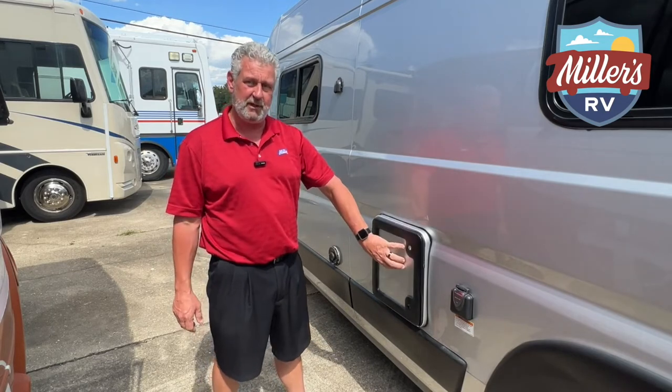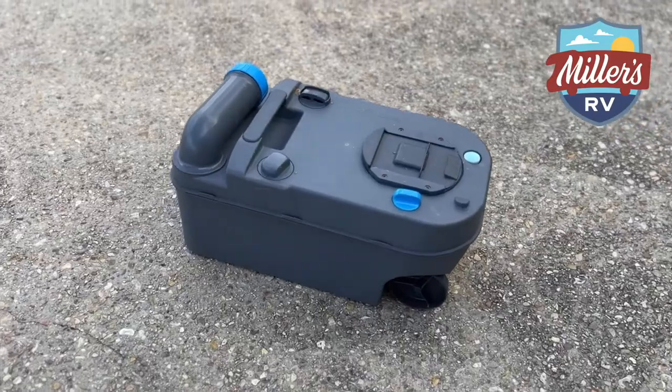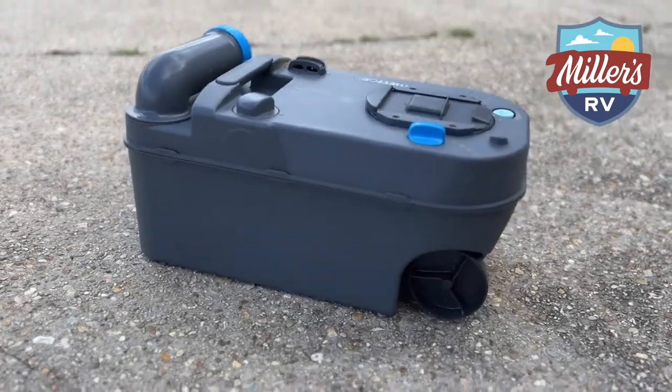Now, Cassette Potties — there's a lot of units out there, especially in the B-van market, which is red hot right now, that have this built into them. Basically, what that means is you've got a gray tank for sink and shower, but you do not have enough room to get a black tank underneath it to catch all of the sewer waste coming out of the toilet. So what you have is a cassette tank that you pull out just like a cassette tape in the old tape deck.